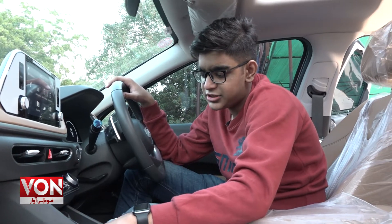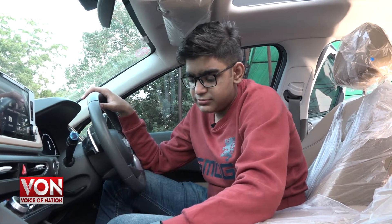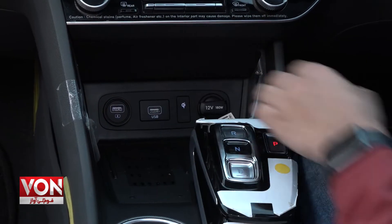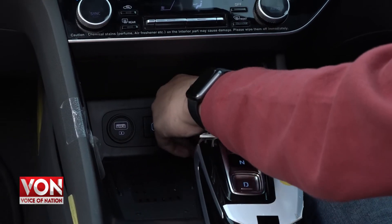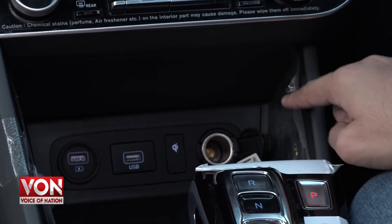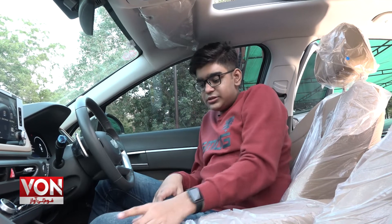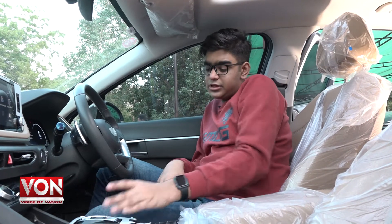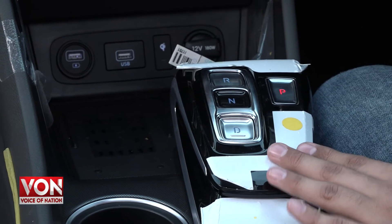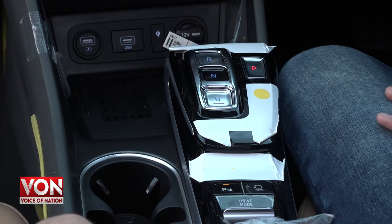This car also has a wireless charger — it is a Qi charger, so when you place your phone on it, it charges. There is also a 12-volt socket for accessories plug-in. If we come to the gear selector, it has a very simple design with drive, neutral, reverse and park buttons.